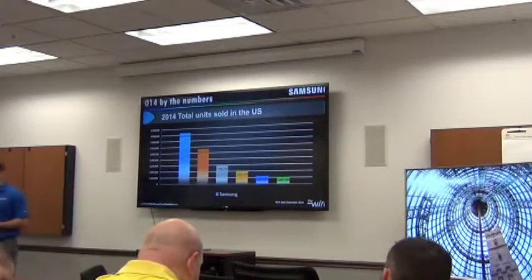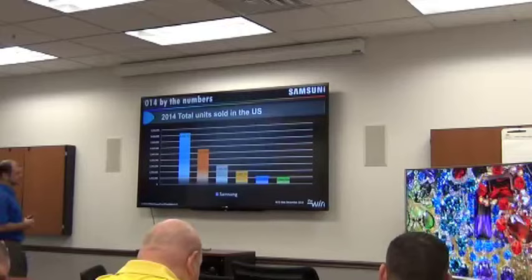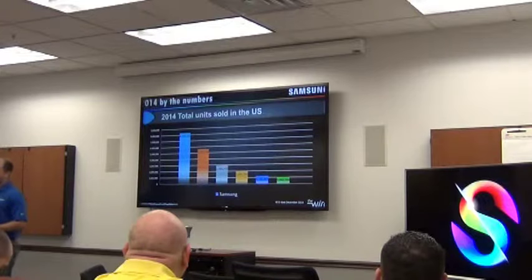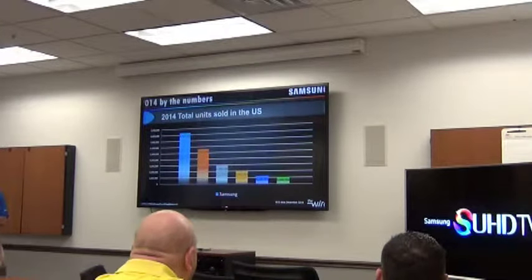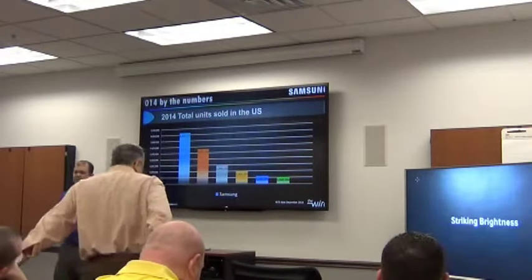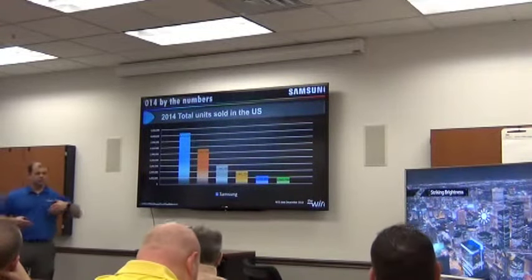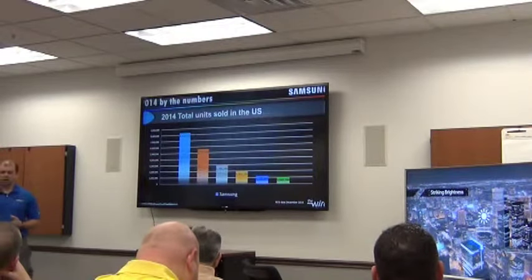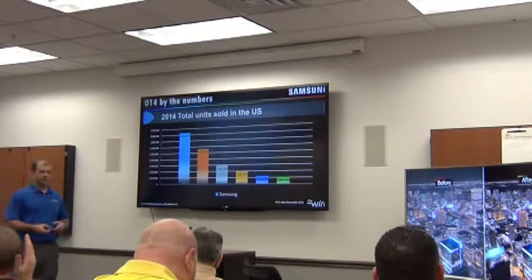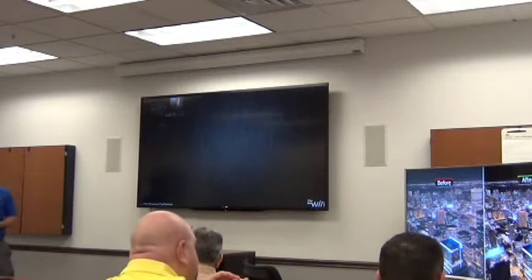I'd like to start by taking a quick look back at 2014 to highlight what a great year it was for us at Samsung. This represents the number of TVs sold in the U.S., and you can see that Samsung was far and away the market share leader when it came to TVs sold in the U.S. last year. 2015 is expected to be no different — in fact, our goals have grown. A lot of last year's success and this year's projections are attributed to what you guys are able to sell to your customers. So thank you very much, and hopefully after today we'll all be well-equipped to drive the continued message of Samsung's success and innovation.